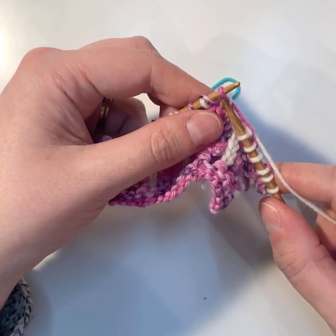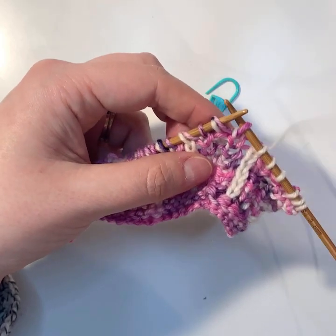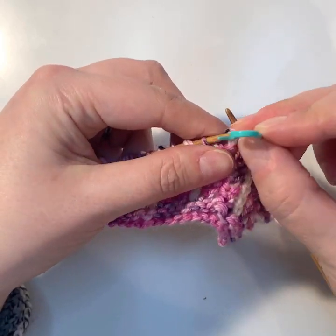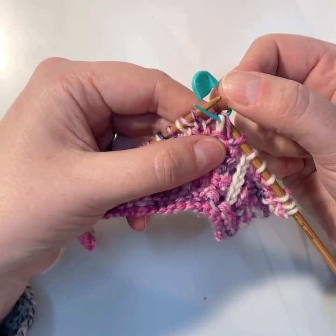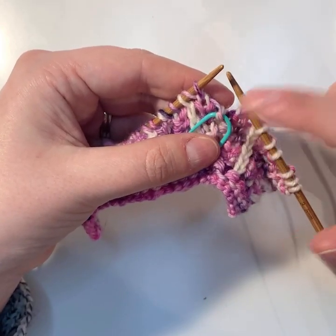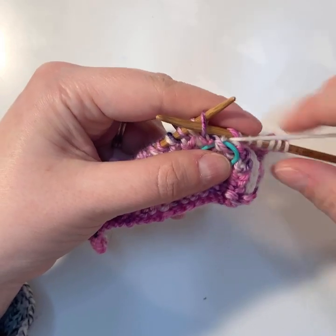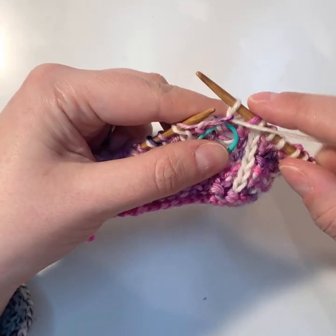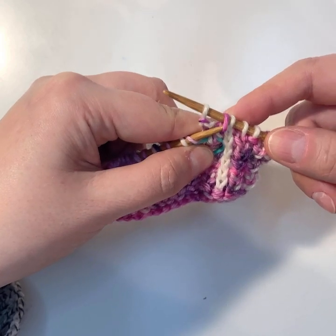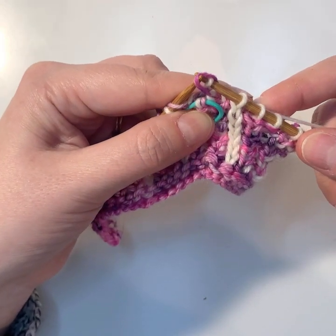To work the decrease, first slip stitch A as if to knit — that will twist it. Then take your locking stitch marker, take stitch B (your shawled stitch and the purl stitch), and bring it forward. Hold it with your thumb so it doesn't twist. Bring your yarn to the front, purl stitch C. Now both stitch A and stitch C are on your right-hand needle. Pass stitch A over stitch C to decrease it away.